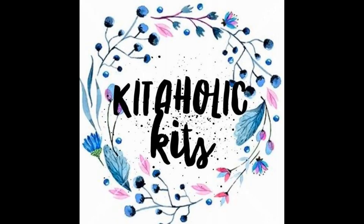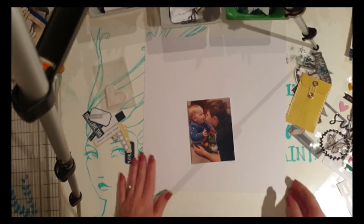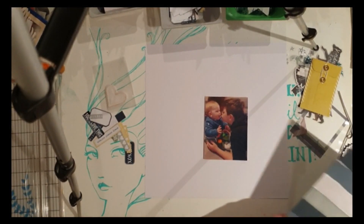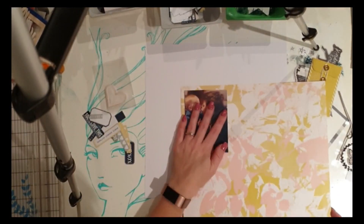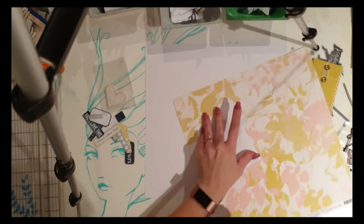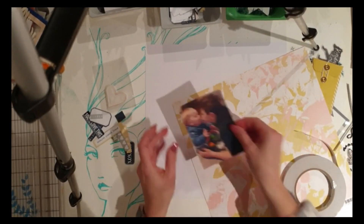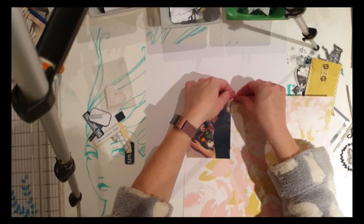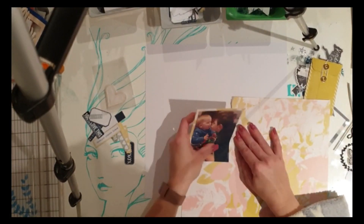Hey hey, Kitaholic Kits fans, it's Scrappin' Ames here. I'm up with my first June project, and for this one I am using a completely plain white cardstock background — a bit of a challenge set by our fearless leader Steph. I must admit this was a little bit challenging for me because there were so many gorgeous 12x12 papers to use in the kit this month. I did manage to incorporate some of those by doing some paper layers behind my photo, so I did sneak them in a little bit.